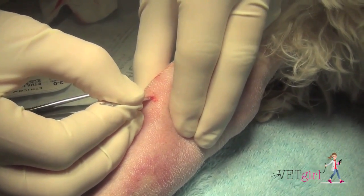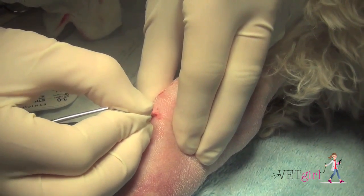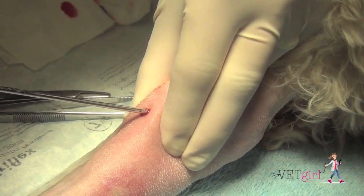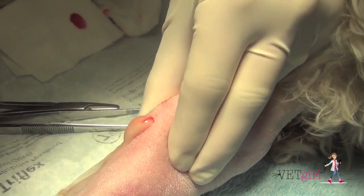On physical exam, the dog looked good aside from the forelimb swelling and had a fever of 104.5. Baseline blood work revealed a leukocytosis, and with sterile technique we were able to aspirate the swelling, which revealed purulent inflammation.